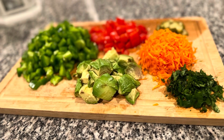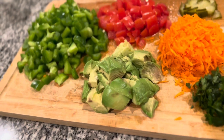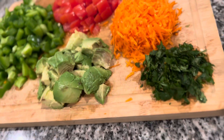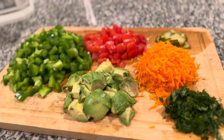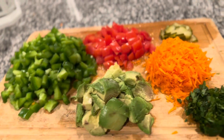Hello friends, welcome back to Relax with Raji, Ungal Raji. This is a simple quinoa salad. I always have fun making this quinoa salad.